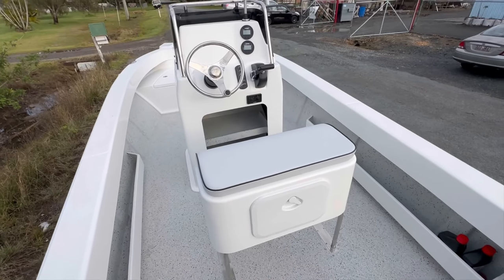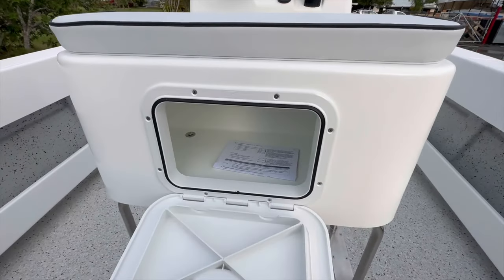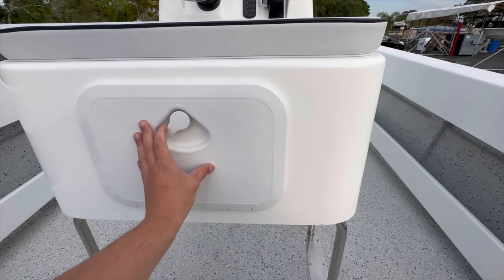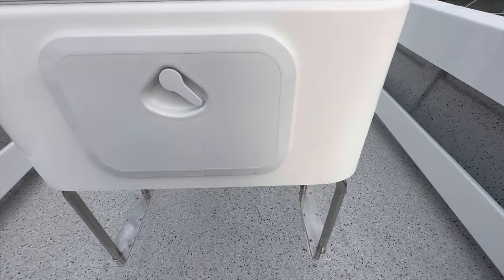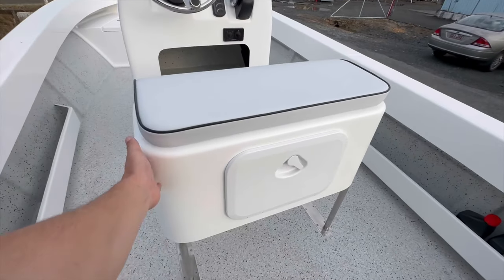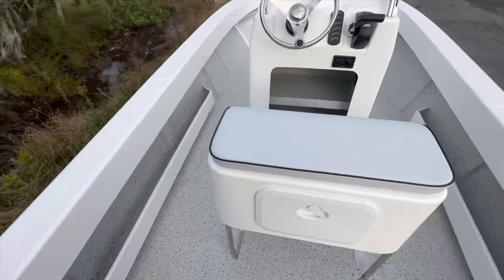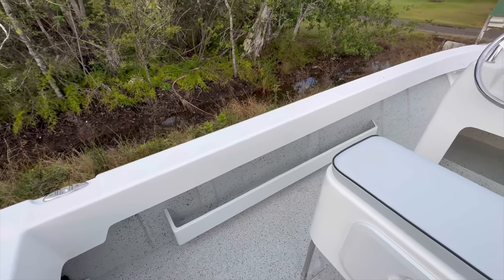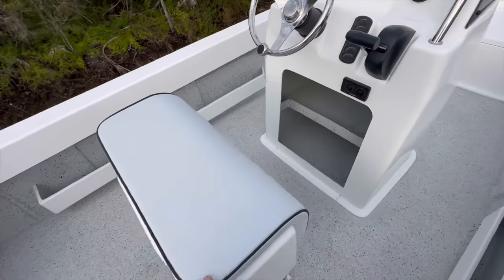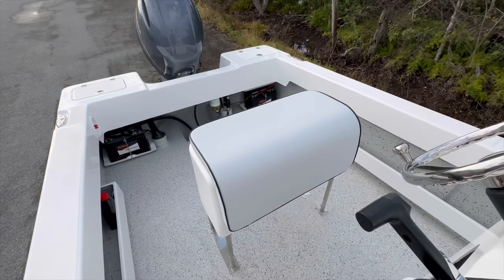Offshore you'll see fuel economy of over two kilometers a liter. Inside here this is dry storage in your seat box. We make all of this ourselves — we don't get any of these setups from anywhere else. We make the box in-house, get the upholstery done locally, as well as the stainless steel — it's all done locally. Side pockets are all fully fiberglass done. It's absolutely beautiful, a nice place to sit, nice and comfy — you can lean against it, or stand and sit down and drive.